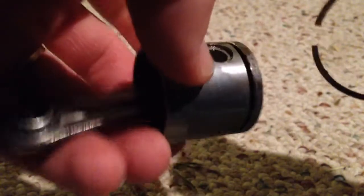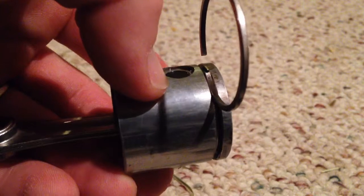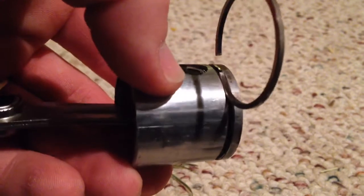First things first, use your old ring — use the end of it in the ring groove to clean all the old carbon out. You want to make sure that's nice and clean.